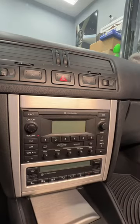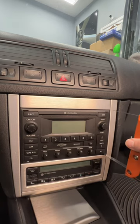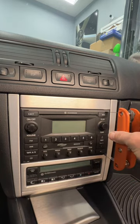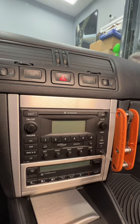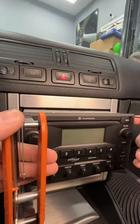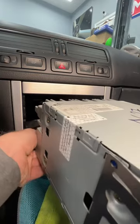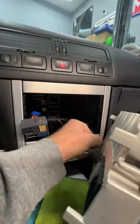To remove the factory radio, there's a slot in each corner, and we will need these radio removal tools — two on each side — clip into that little slot on the right side, and the same thing on the left side. Once that's done, we can slide the radio out nice and easy. Then reach behind the radio and disconnect the quad lock and the antenna connector.